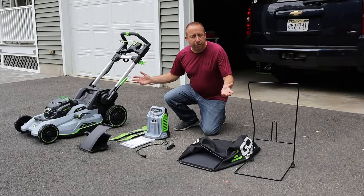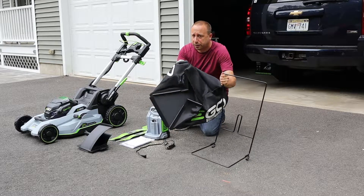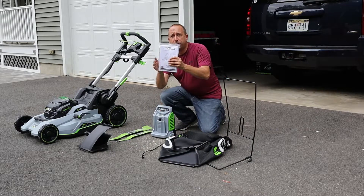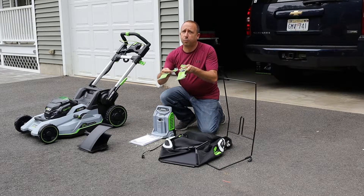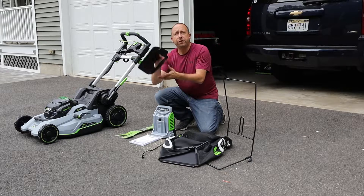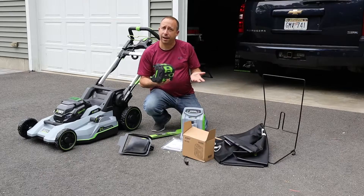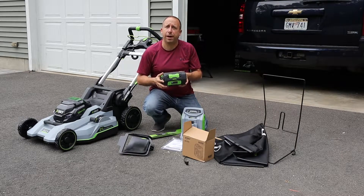Here's a look at everything that came inside the box. We've got the bagger and the frame for the bagger, the charger, the owner's manual, two different styles of blades — we'll talk more about those later in the video. This is the adapter chute for the rear bagger, and of course the mower itself. And I almost forgot — the 56 volt 7.5 amp hour battery.